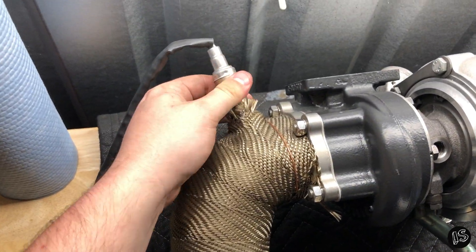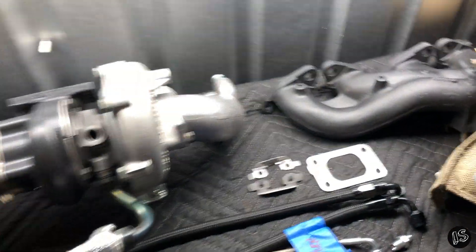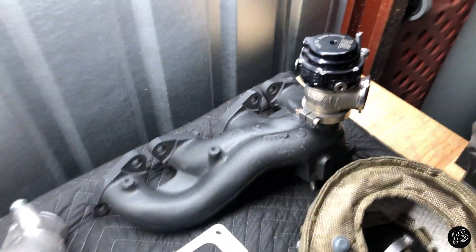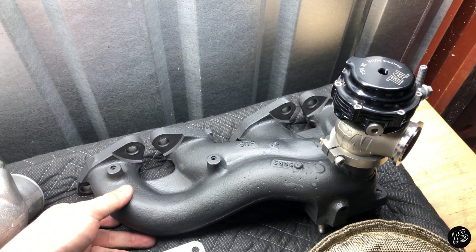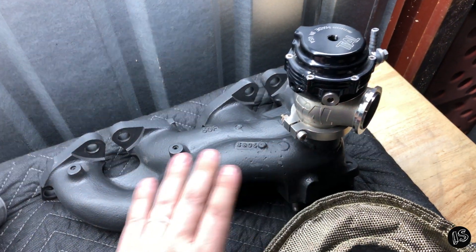This is just an OEM new O2 sensor. This guy is actually an extrude-honed stock turbo manifold that has provisions for a wastegate. This is also Cerakoted, just like this turbine housing.